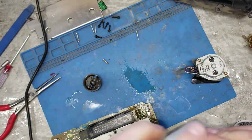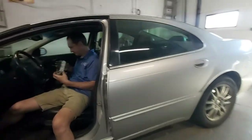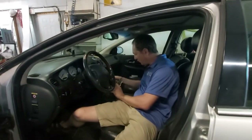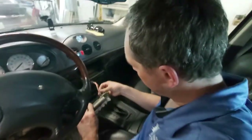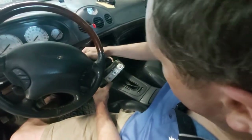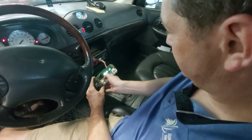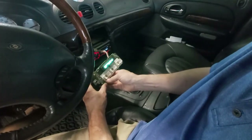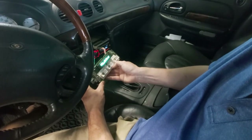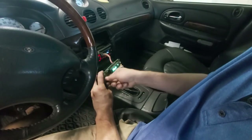Before we put this back together, let's go show you that it worked. One connector here - put her back in. Turn the key to the on position. Look at that - light, temperature - I believe that was there. Yeah, auto, off, defrost. Let's go back to the bench and put it back together.